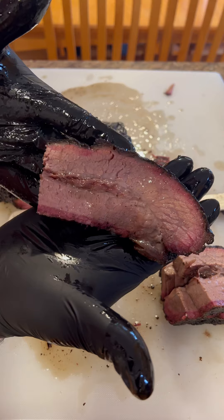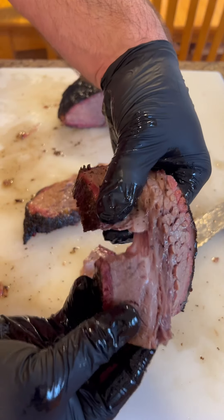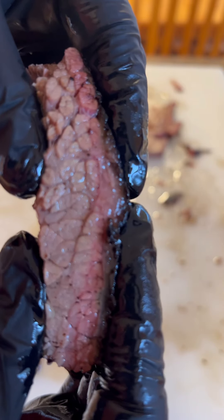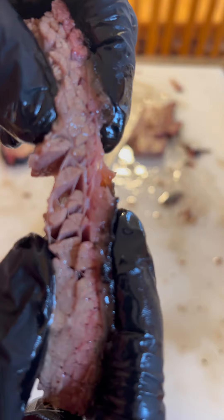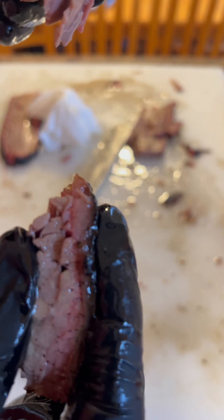That's a really good-looking slice right there. This part underneath the point is really hard to get right — a lot of times you undercook it or overcook it, and I cooked this one perfectly. I hit this brisket with a lot of dirty smoke for those first three hours when I had that damper closed two-thirds, and it gave the bark such a phenomenal flavor. Definitely give it a try.